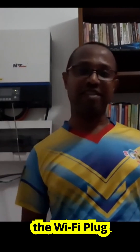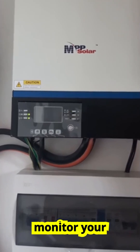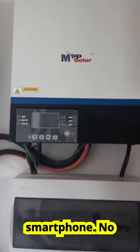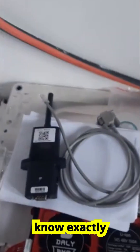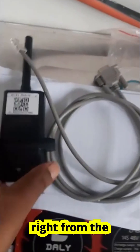Hello everyone and welcome back to the channel. In today's video I'll be walking you through a complete guide to setting up the Wi-Fi Plug Pro module for your inverter. This small device makes a big difference because it allows you to monitor your solar system from anywhere in the world directly on your smartphone. No more carrying a laptop, no more guessing what your inverter is doing. With this setup you'll always know exactly how your system is performing. So let's start right from the beginning.